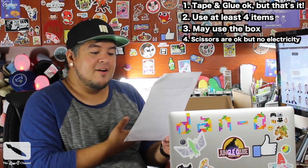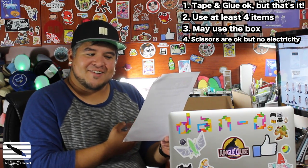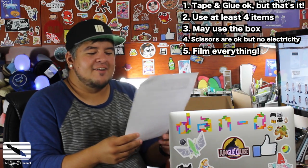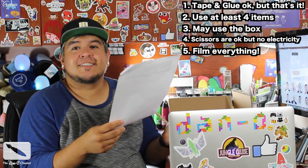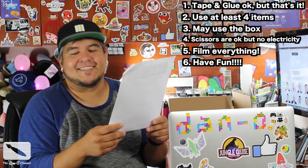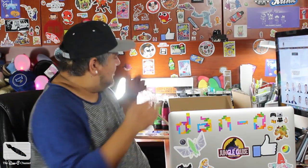I've included protective eyewear in the box for your protection and my amusement. Number five: film the unboxing, your crafting process, and of course the end result. Number six: have fun — if you aren't having fun, it's time to put on those glasses. Kim at Made by Mommy is really cool for doing this, that's so cool. So let's see what's in here.